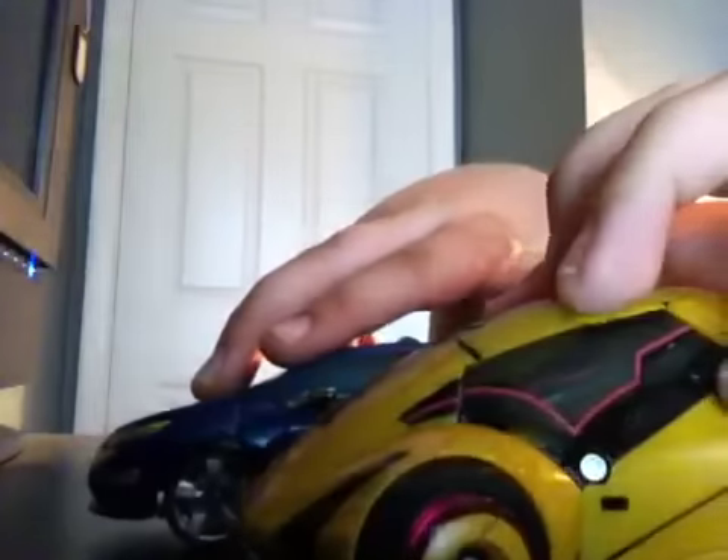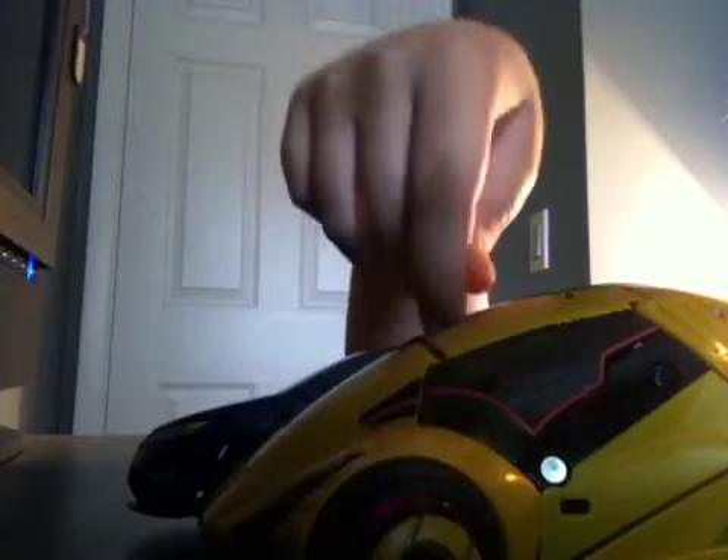Let me move these guys out of the way and show you real quick next to War for Cybertron Bumblebee. He's about the right size. Bumblebee is supposed to be a Volkswagen Beetle so he should be a little shorter, and she is — Bumblebee is definitely a couple of inches shorter than Jolt.